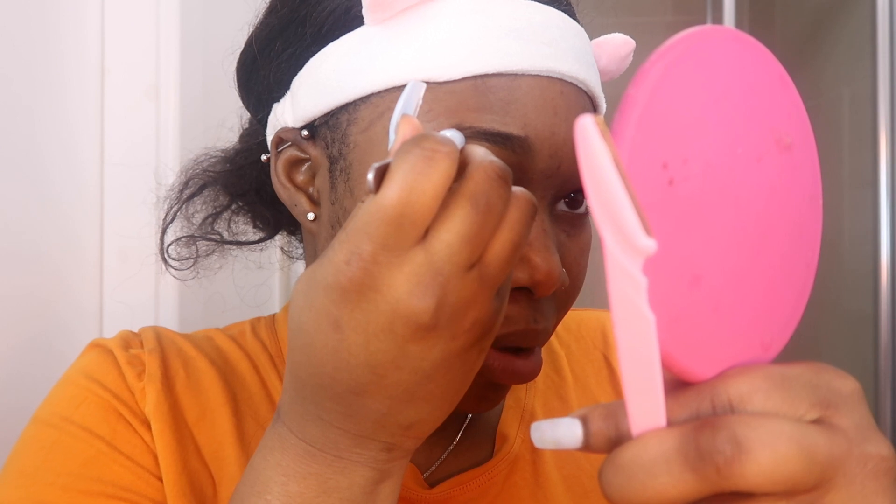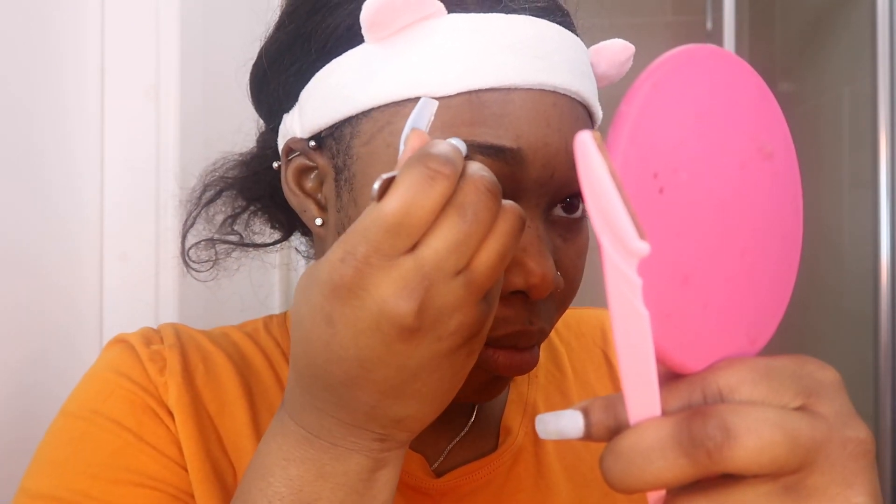Some people don't like tweezers because they feel like it hurts, but I feel like it's the best thing for your eyebrows if you want to remove hair, because it takes out your hair follicles as well as the hair, so it doesn't grow back as fast and it doesn't grow back as thick. There we go — my eyebrows are done!